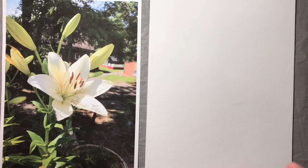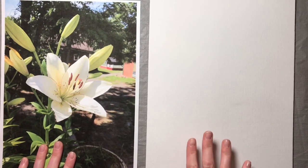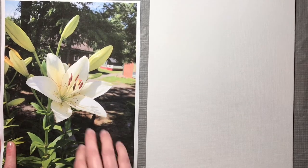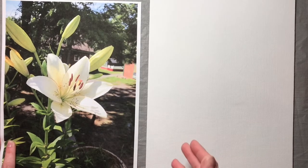Usually I work on an easel — a tabletop easel or even a stand-up easel — but I'm just going to work on the table today, just so it's a little easier for you to see. So our first step: at the beginning of this video I showed you a picture of this lily that we'll be working from. Take a screenshot of that and then just print it out.